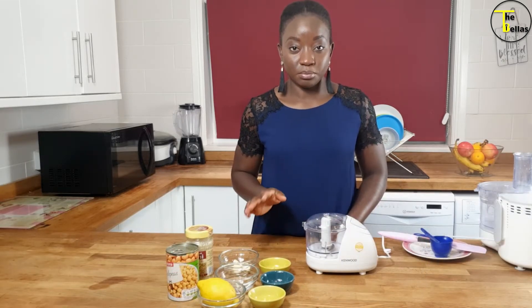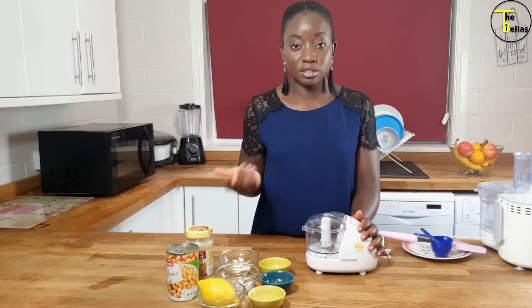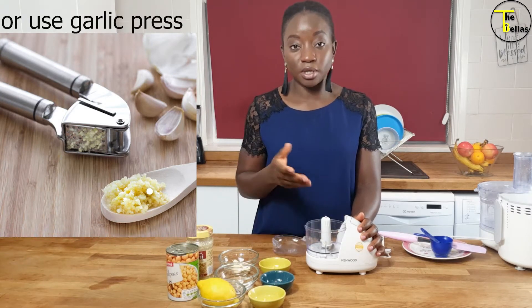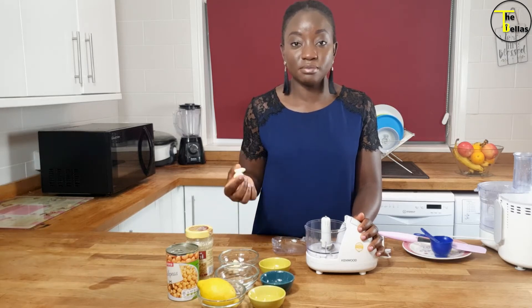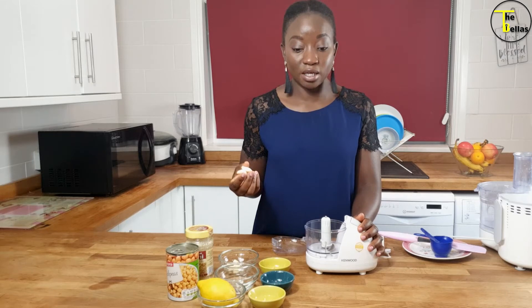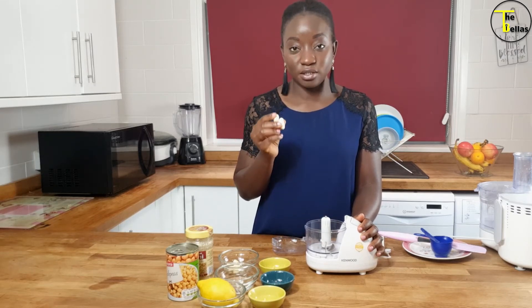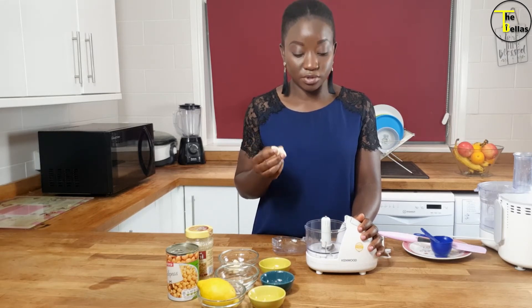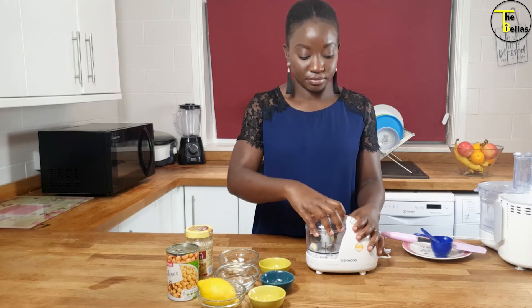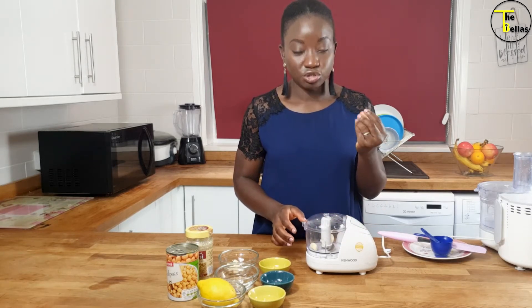The first thing I'm going to do in preparation for my hummus is finely chop my garlic. You can do this manually by hand with a knife and a chopping board, but I don't have time for that so I'm going to use a mini chopper. You can use as many or as little garlic as you like — for a can of chickpeas I like to use at least two cloves of garlic. I'll pop that in and give it a fine chop.